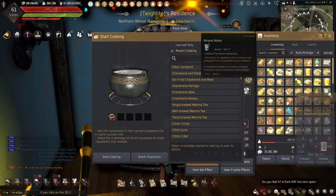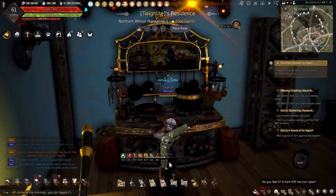Mesema Rice Wine increases max weight plus 80 pounds. This can be made using 2 Mesema, 3 leavening agents, 3 mineral water, and 5 grain.